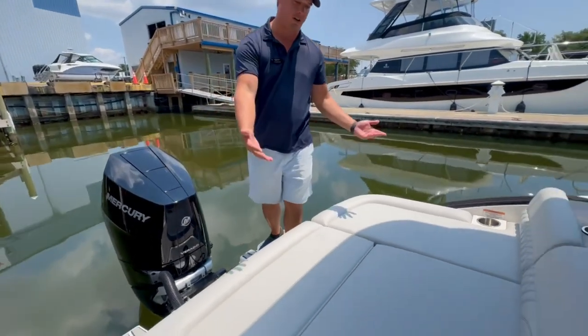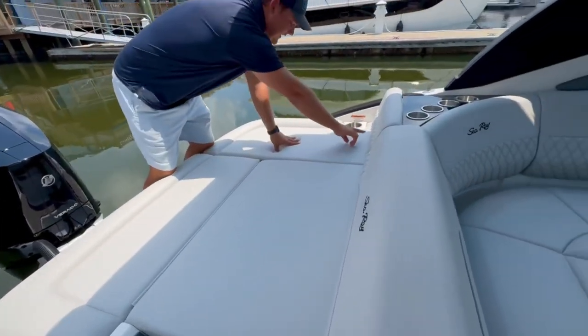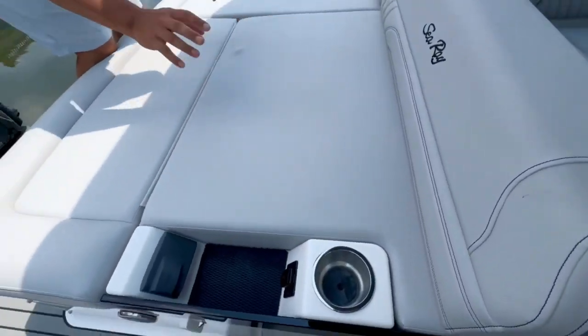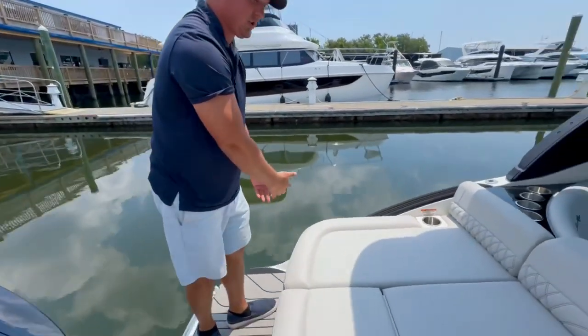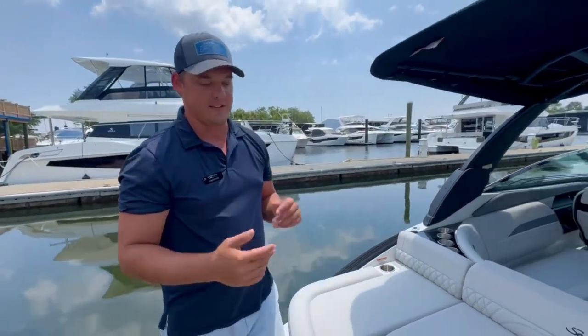Moving just a little bit further forward, the SLX does a really good job, and you're going to start to see this accent stitching, this lounge pad right here — very comfortable. I've got cup holders for any of my drinks. Kids can relax back here. I do have a fresh water wash down over here, so I'm not going to be dragging sand from the beach all over the boat.